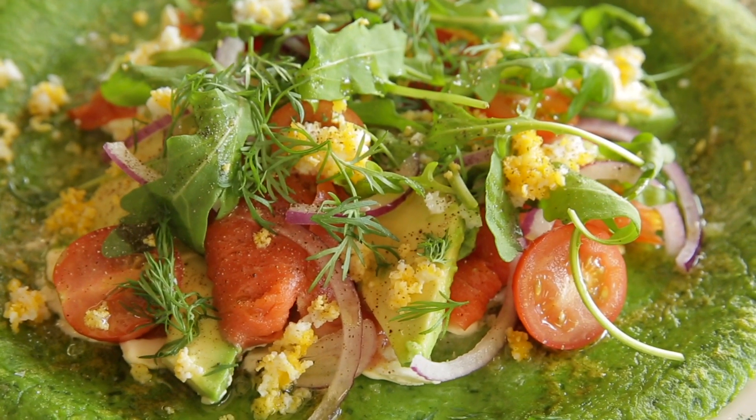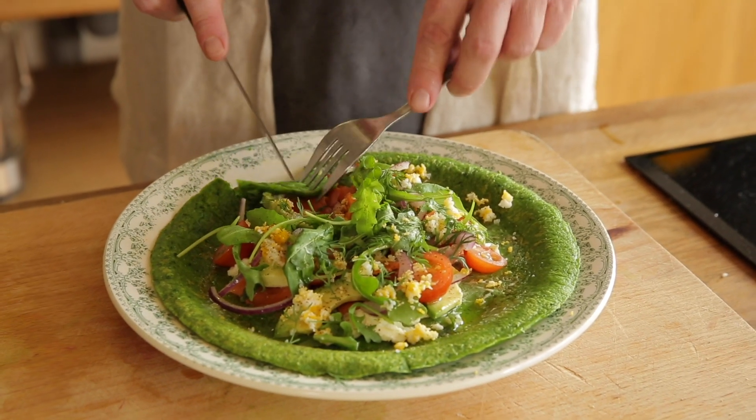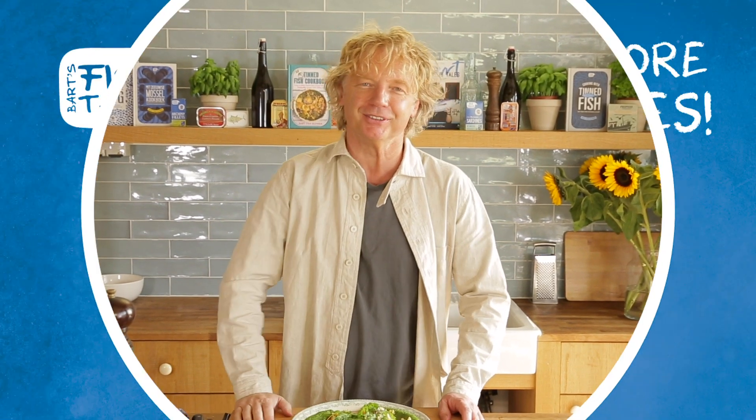Beautiful colors, they are amazing. Now I'll give it a taste. Wow, the pancake is stunning! We have the saltiness of the smoked salmon, the creaminess of the cream cheese, we have the egg, we have all the veggies — it's amazing. It's a veggie pancake with a delicious touch of smoked salmon. Thank you for watching, guys, hope to see you soon!